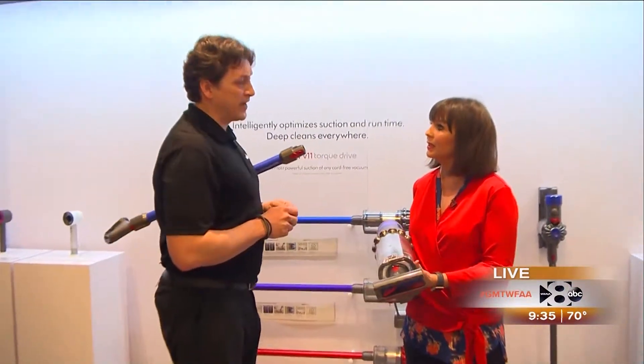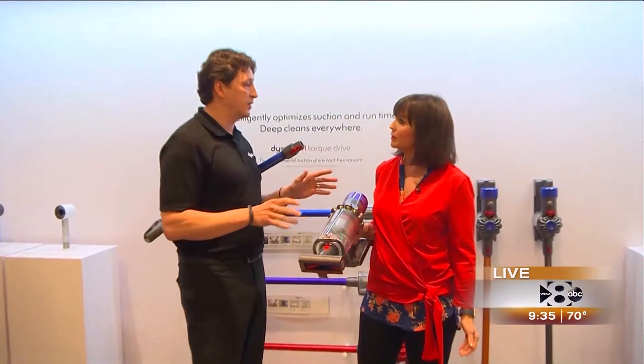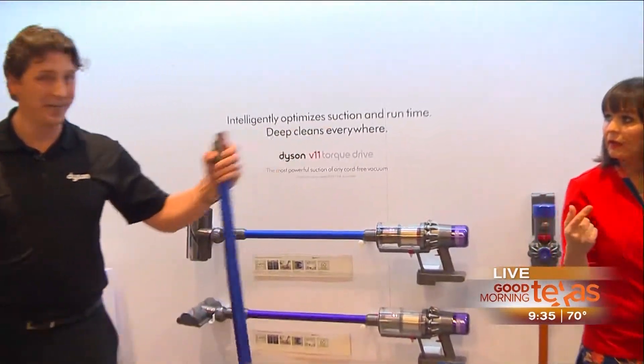Does this mean you promise to vacuum more? I'm going to go ahead and commit. Fantastic. We're all about healthy living and a healthy lifestyle here at Dyson. Not just the sealed filtration - we don't want clean air just when we vacuum. We want clean air all the time. So we're going to head on over there.